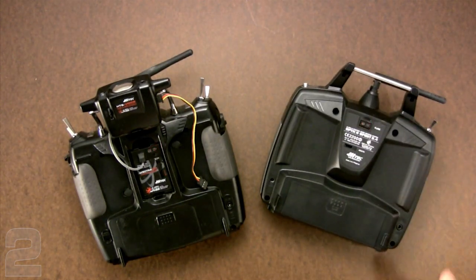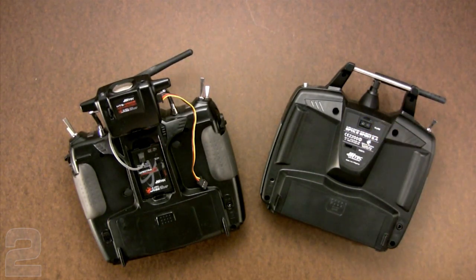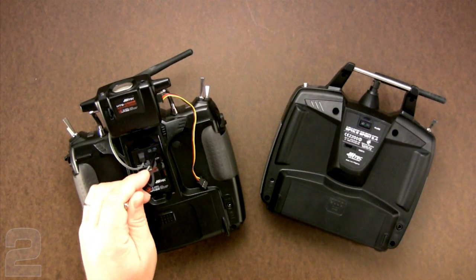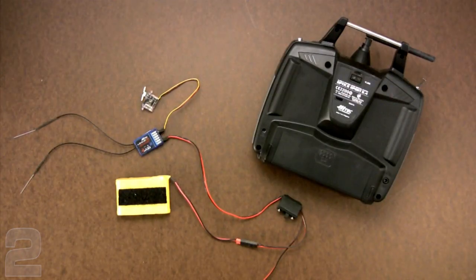However, the red light means you're ready to bind to Optima series receivers, not the Minima. To bind to the Minima, you need a flashing blue LED. To get that from this condition, just hold that button down for another second or two and it'll switch over to a blue LED — you're now ready to bind the Minima receivers.